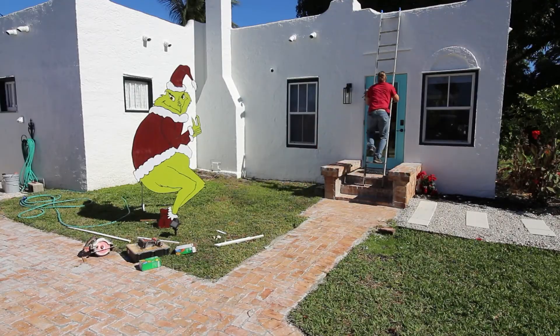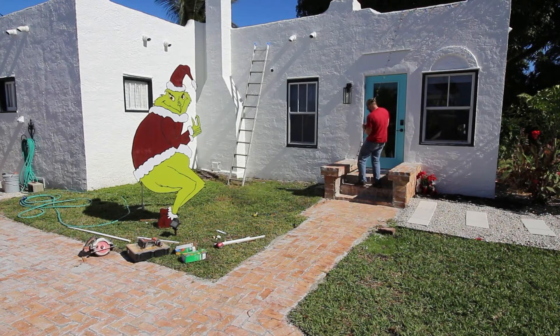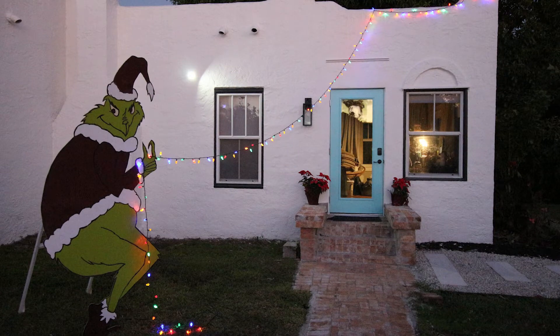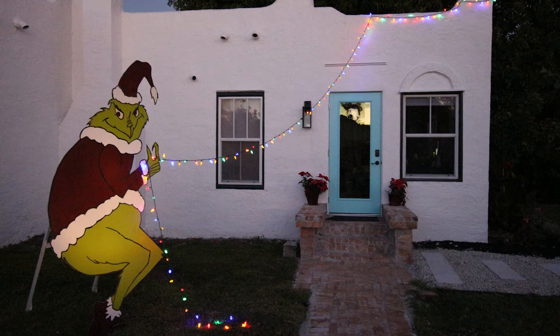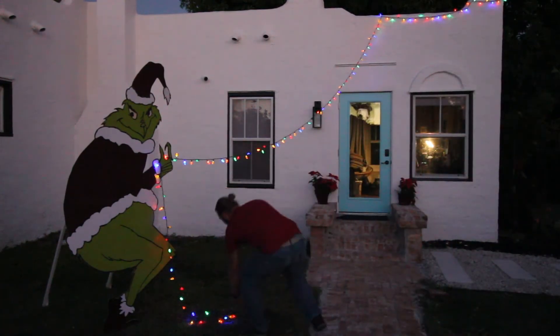I used sandbags and fishing string to secure the lights on the roof - it's a flat roof with no anchor points, and I didn't want to put screws up there either. I just strung the lights together and wrapped them around the Grinch's hand, no ties needed. All in all, I think this turned out really awesome. I just need to add some uplighting, and maybe next year I'll do a big sleigh or Max the dog. Thanks for watching!